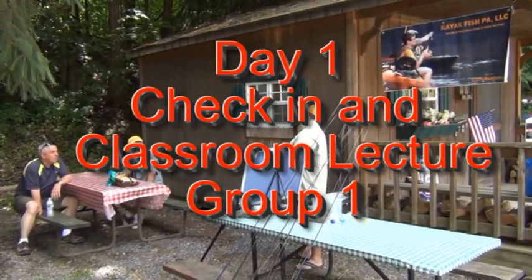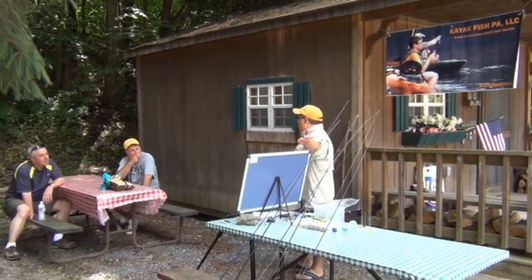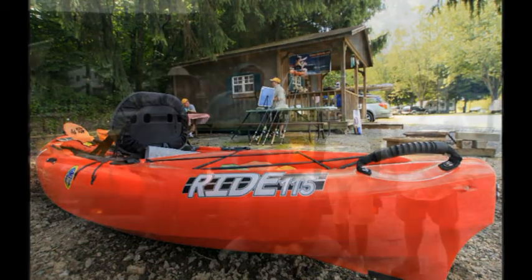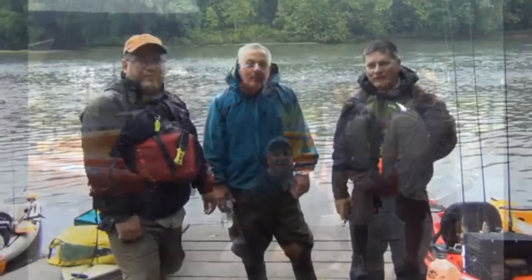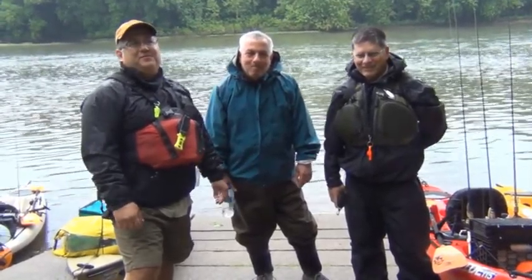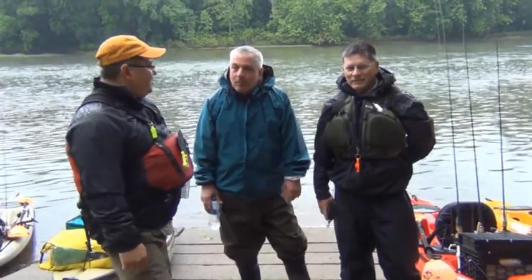In my head, based on my years of experience and my logs, like topwater baits, we're going to do it in the morning. This is Juan from KayakfishPA. We're doing our boot camp today. We have beautiful weather — well, these guys were hoping the weather would get really bad today, and it did, so this is going to be awesome. We're going to be catching some fish and learning some stuff about kayaking and fishing out of a kayak. I'll ask these guys why they wanted to get into boot camp.